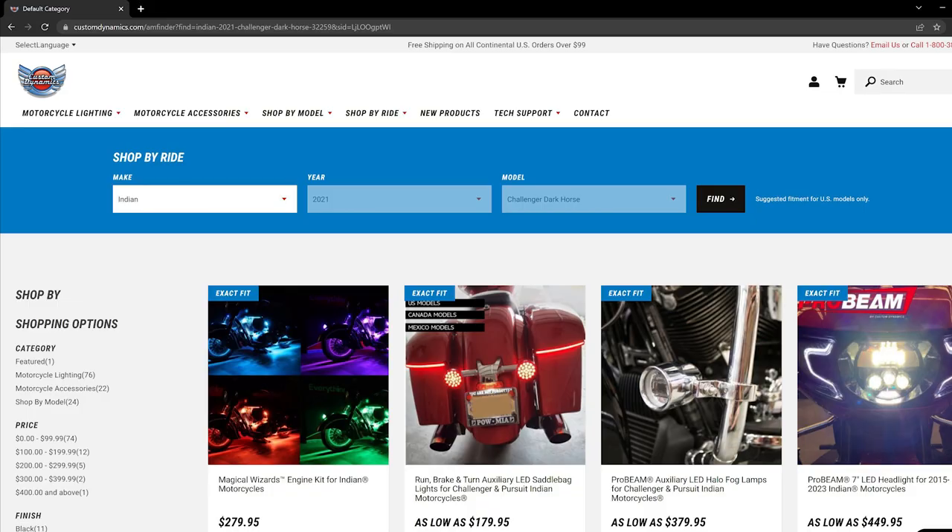Here we are on the Custom Dynamics website. You simply plug in your motorcycle information by make and model — that'll bring up everything that fits for your motorcycle. Or you can do the buckshot approach and search for everything, but I like doing stuff easy.